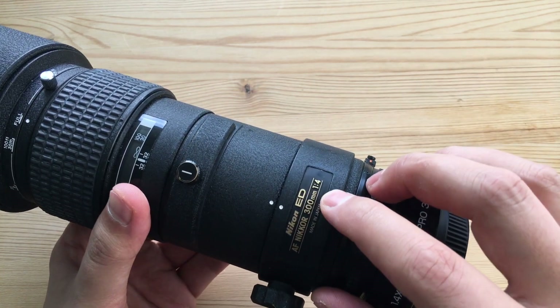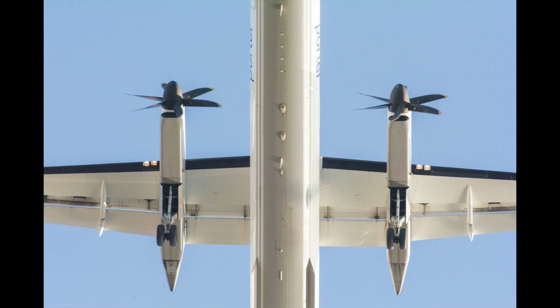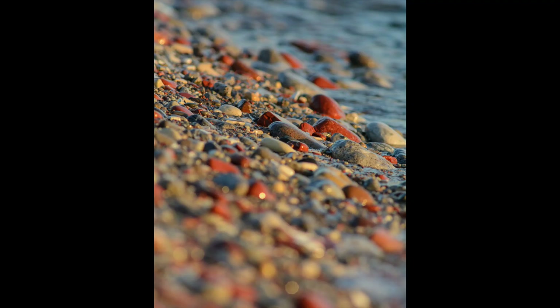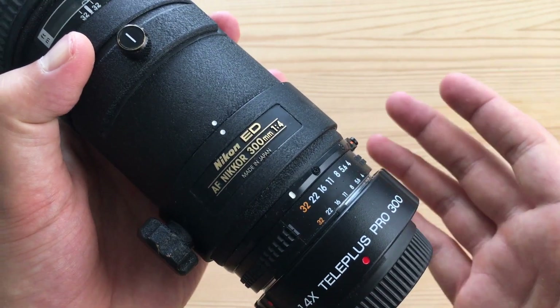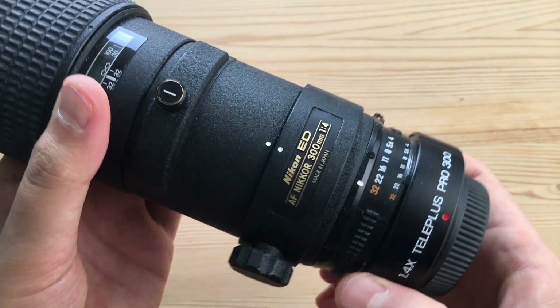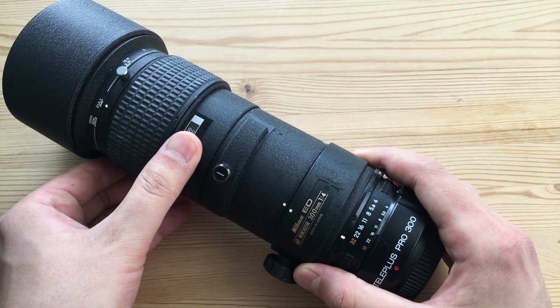A teleconverter is a great way to discover if you need a longer lens. For example, if you have a 300mm and constantly find yourself using a teleconverter and never taking it off, maybe what you need is a longer lens. Alternatively, if you don't need extra reach that often, a teleconverter is a great cheap way to get it just a few times. A 1.4x is the sweet spot — it instantly turns a 300mm f/4 into a 420mm, which is awesome for wildlife or bird photography when you don't want to shell out for an exotic telephoto.